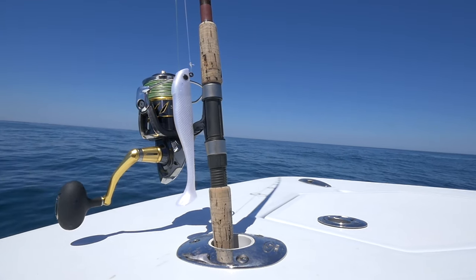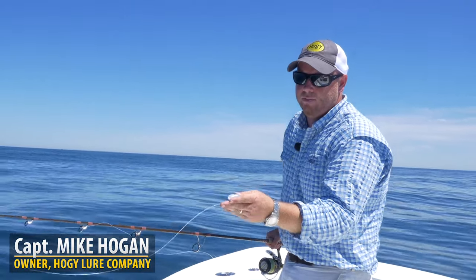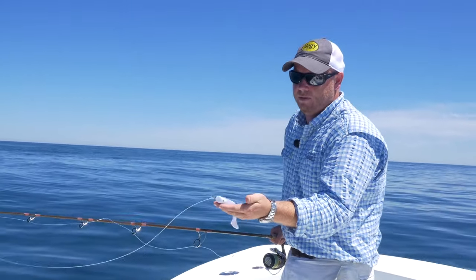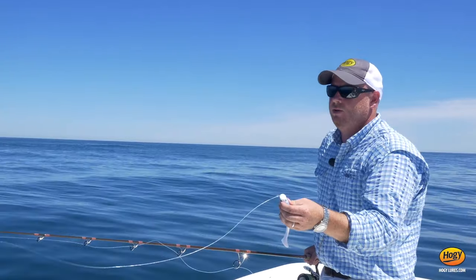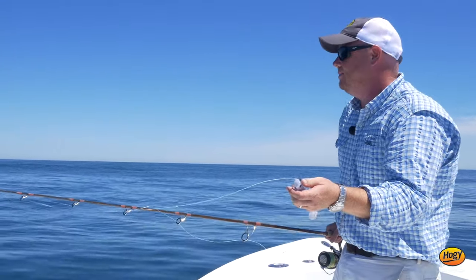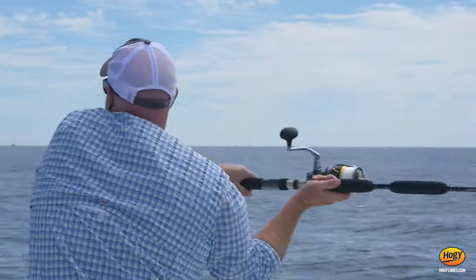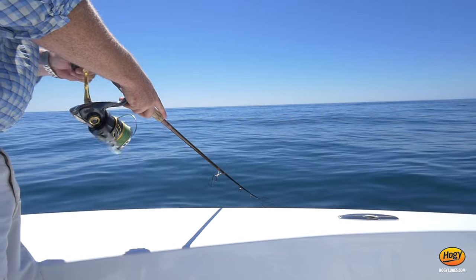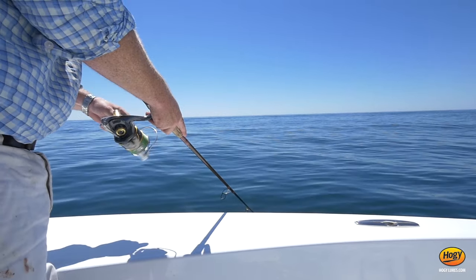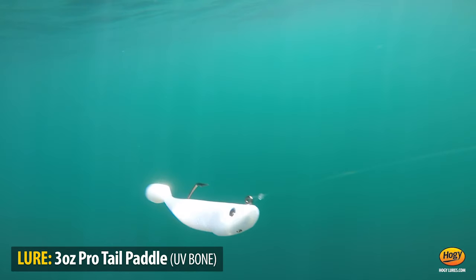The bait I have for sight casting for the tuna today is the hoagie pro tail paddle. This one's labeled with the number three — a three ounce total casting weight, with two ounces of lead to weight the inside. I chose this bait because it has a relatively small profile. These fish are keying in on sand deals, so I don't want to go too big. With this paddle tail, even though I have all this casting weight, it's still allowing me to keep the bait just a little below the surface.